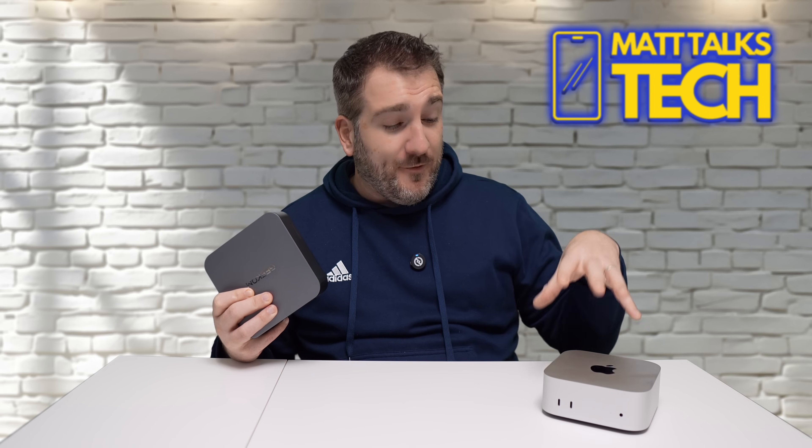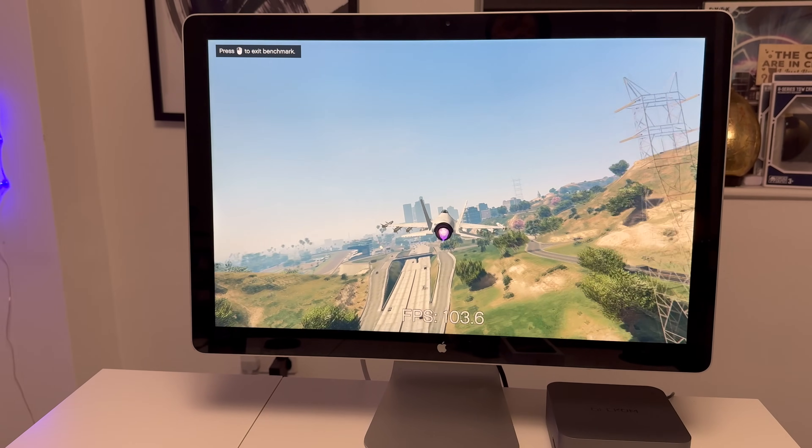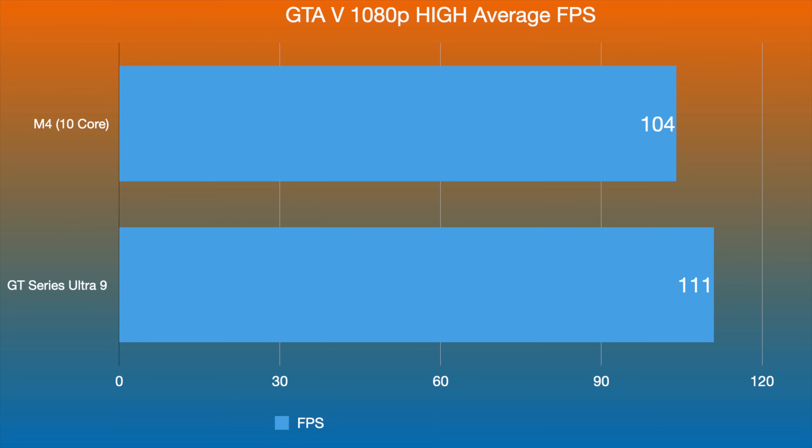The last game I tested — again on Crossover — was GTA 5. Using the benchmark tool, the M4 10-core averaged around 104 frames per second, while the GT Series with the Ultra 9 got 111 frames per second, a little bit more. Do keep in mind the Mac Mini runs this through Crossover, whereas the Geekcom machine runs it natively on the Intel chip.